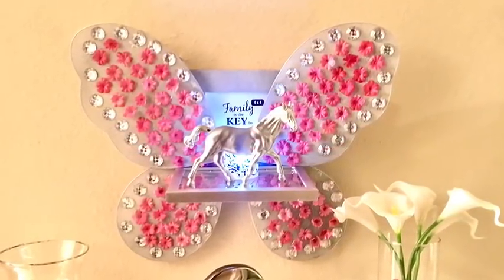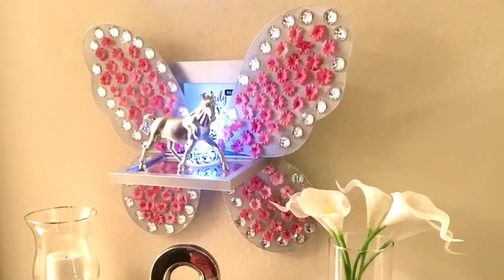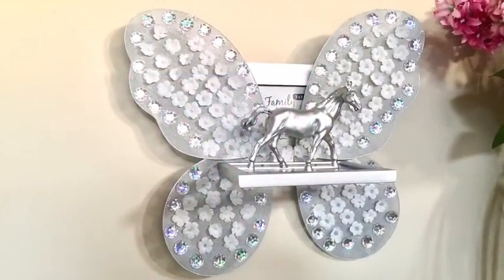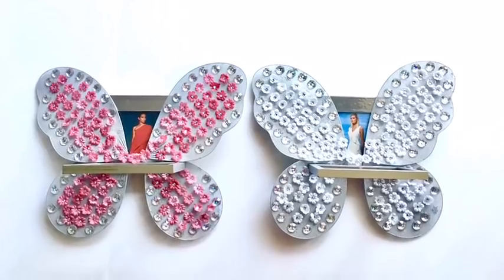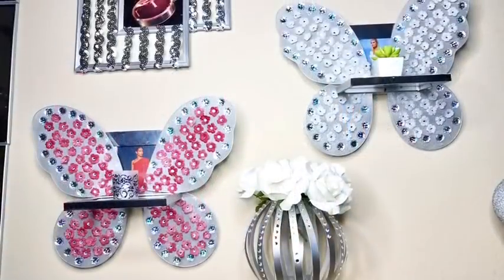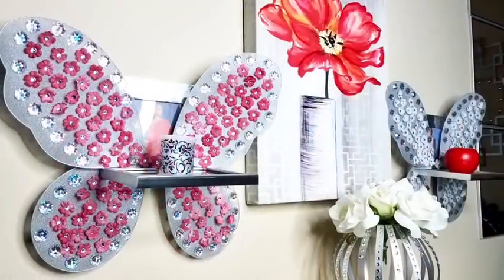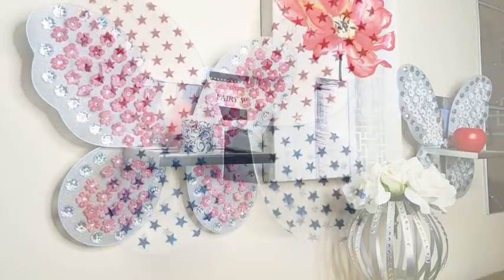I made a butterfly wall decor that can be used as a mini shelf for displaying little knickknacks, or you can have your photo inside, and even better you can display your items with your photos inside. These are all Dollar Tree items and I'm super excited to share with you how I made this.